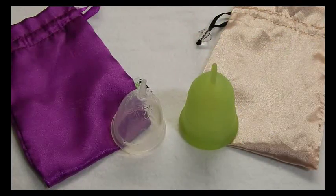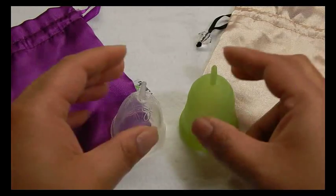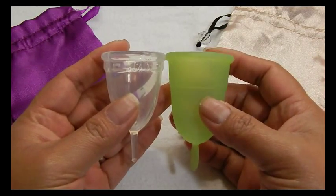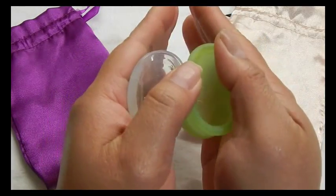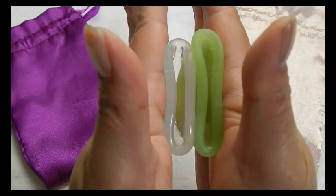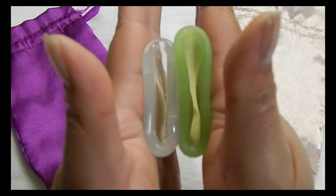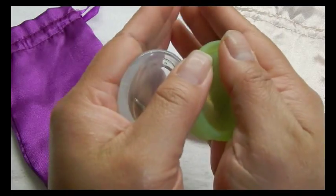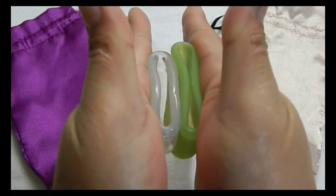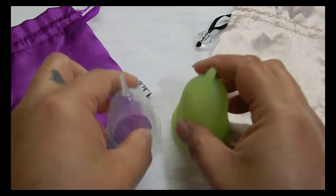This is the Natural Mama cup. I think it only comes in one size — this is the Italian patterned version. And the rims. And that was the Natural Mama.